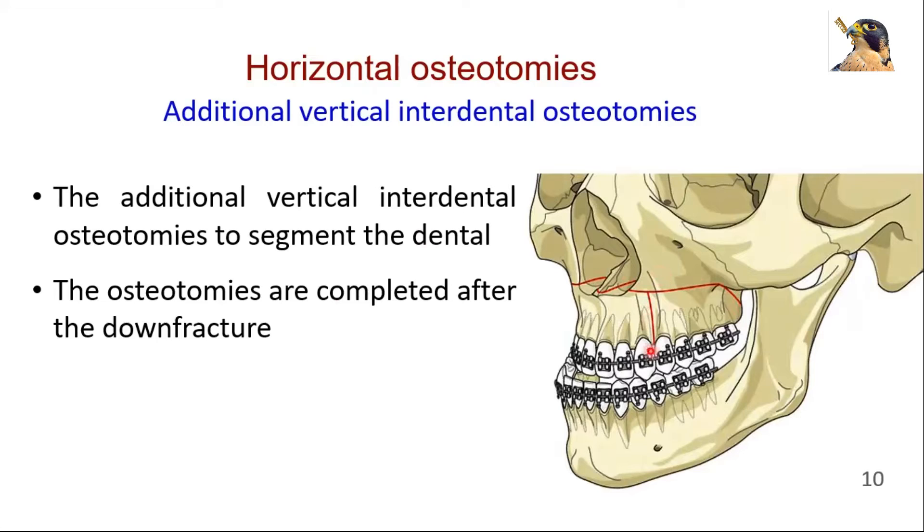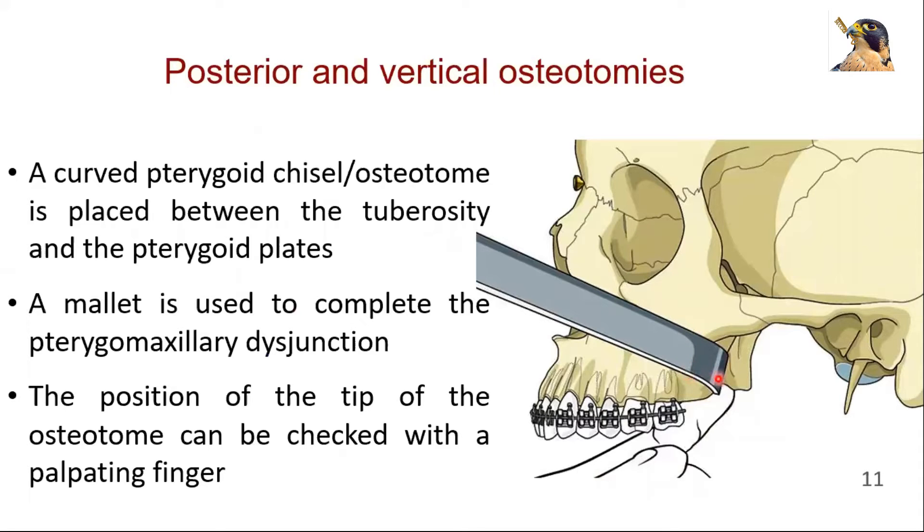When indicated, additional vertical interdental osteotomies to segment the dental arch are performed. The osteotomies are completed after the down fracture. The segments should be designed to ensure adequate blood supply to the individual osteotomized segments. A curved pterygoid chisel or osteotome is placed with the curvature pointing medially and inferiorly between the tuberosity and the pterygoid plates. A mallet is used to drive the osteotome medially to complete the pterygomaxillary disjunction.